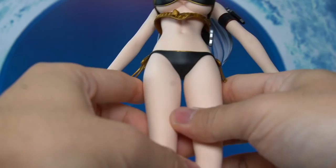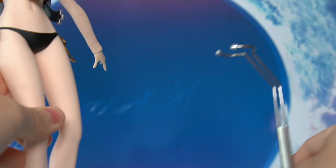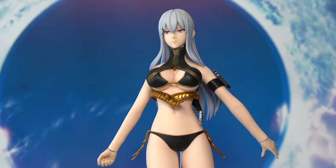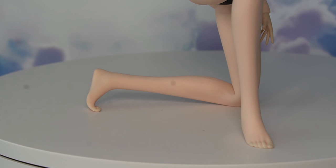She can even do the splits! I can't show all 28 points of articulation, but you get the idea. Here's a simple kneeling pose — I just want to point out how natural the kneeling pose looks overall. Check out that toe bend — it looks so natural. Big props to Toy Seiki and TB League or Phicen for their body design.